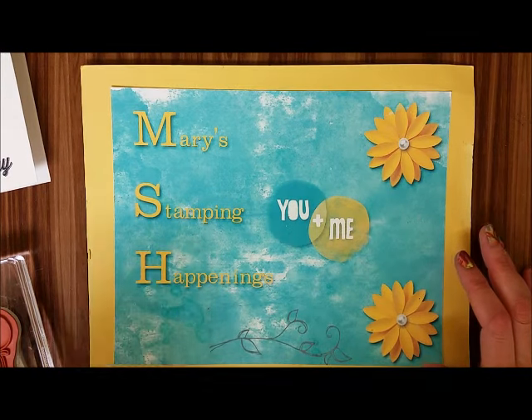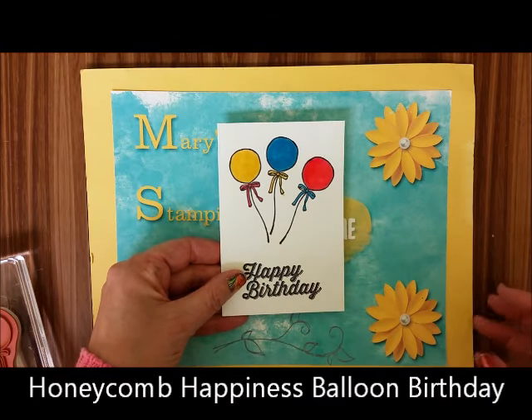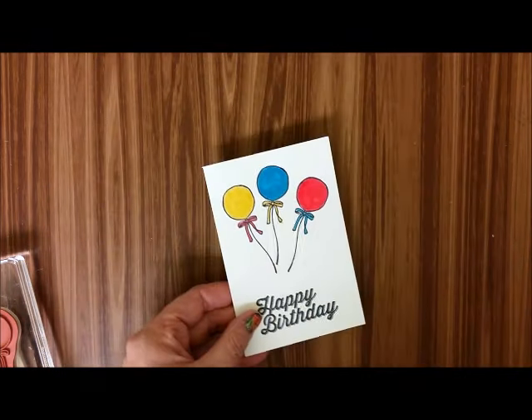Hi, this is Mary from Mary's Stamping Happenings and today is There's a Card Thursday and we're going to be making this great birthday card.